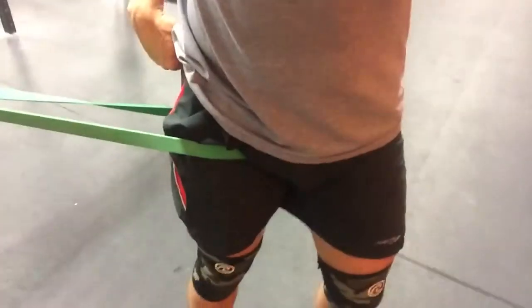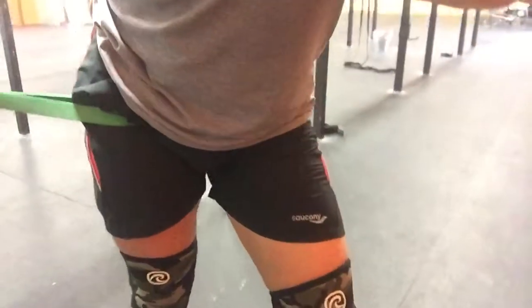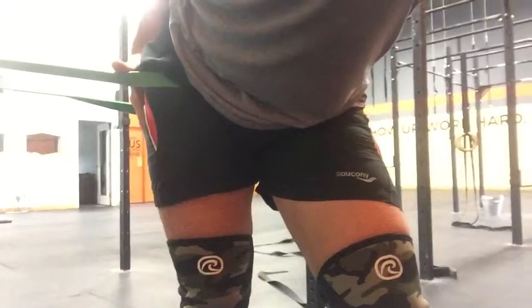For the next one, turn sideways to the band so it's pulling out to the side. Keep your leg straight and simply stick your hip out, then bend forward — you should feel a big stretch down the outside of your leg. That way you can hit the hip from all three different angles and help to fully decompress it.